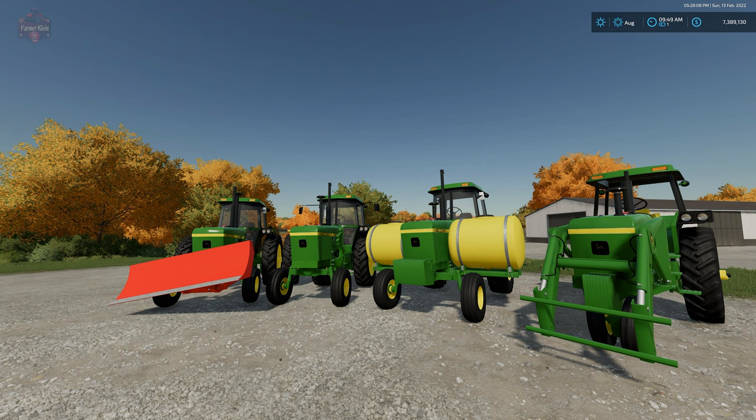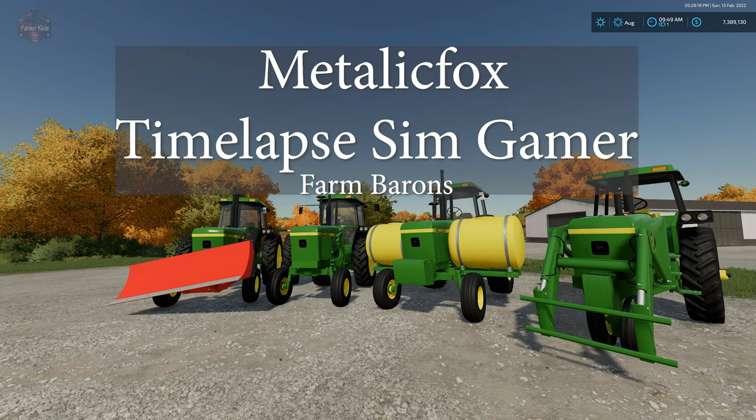Hey everybody, welcome back to another New and Noteworthy mod review. Today we're going to take a look at the John Deere 40 series. But before that, this video is brought to you by Metallic Fox and Time-Lapse Sim Gamer.